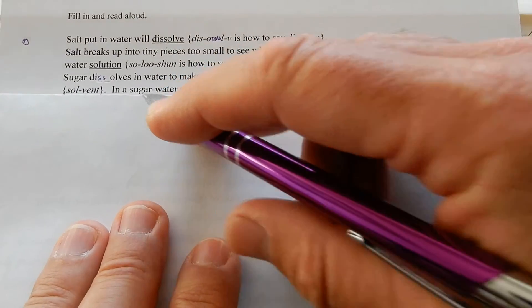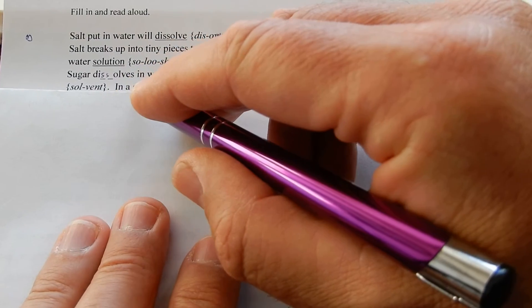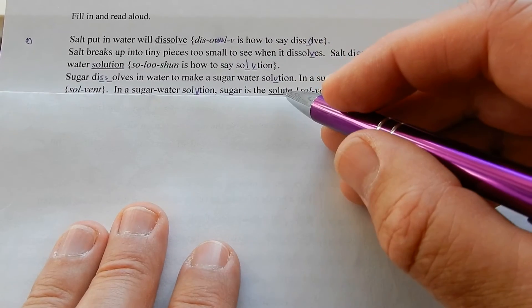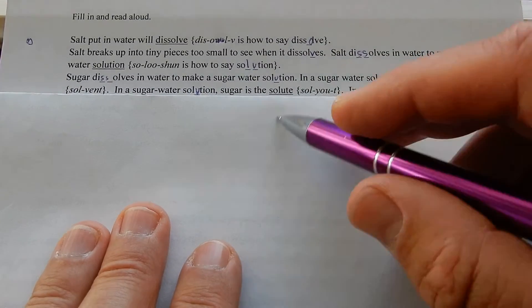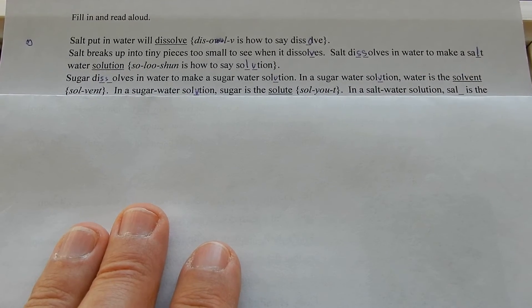Kerosene — which is also called aircraft fuel — will dissolve wax from candles. In a sugar water solution, sugar is the solute. All about solutions is solute and solvent.